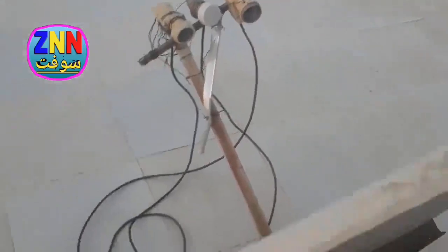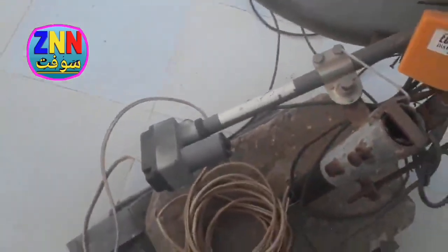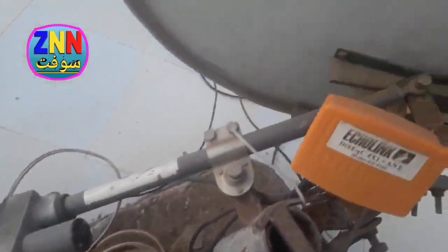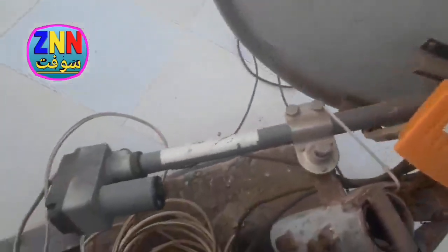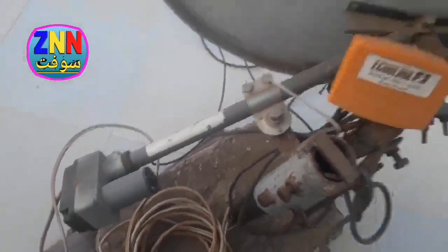Now we have, as I said, Astra and then Hotbird — I think it is clear. And as you can see, the dish that we use is slightly tilted because we use the motor. And as we know, the dish is slightly tilted when the motor is used.